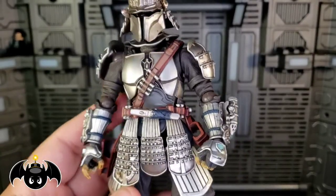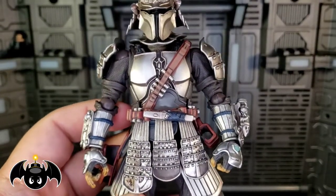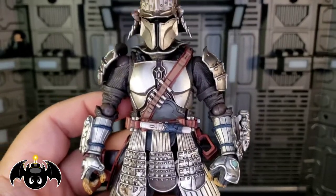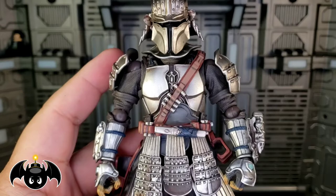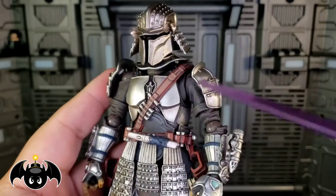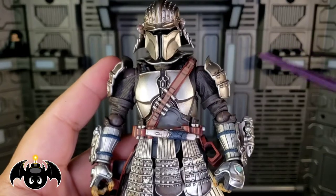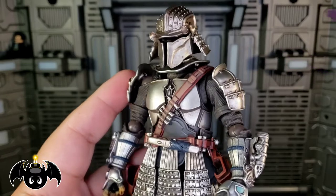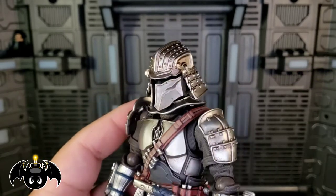Now let's check out this new Mandalorian Din Djarin movie realization figure. I love this line. It's so cool, so unique, how they take these Star Wars designs and really give them this feudal Japan samurai look. I think they're really cool. I don't have a ton of these, but I do have a few, and this is one that I definitely needed to pick up.